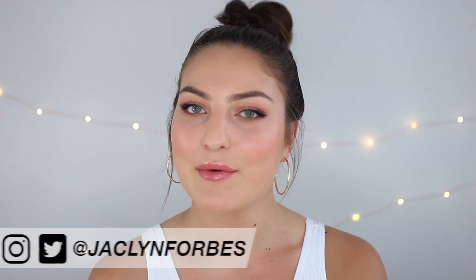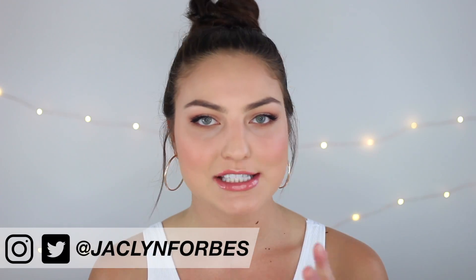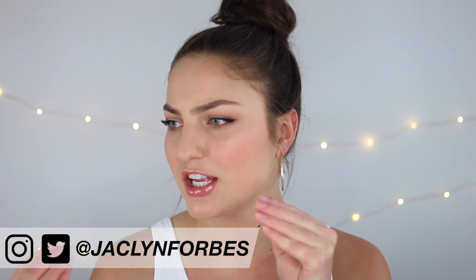Hey everyone, it's Jaclyn. Today I want to film a very glam, summery inspired look. It's got a very peachy cheek with a very fluttery, upturned eye and I'm so excited to be working with Essence on this video. You guys know Essence is one of my favorite makeup brands of all time, so I'm so excited to be collaborating with them on this. I also have a massive giveaway at the end of this video — this might just be the biggest makeup giveaway I've ever done, so stay tuned to the end to find out how to win.